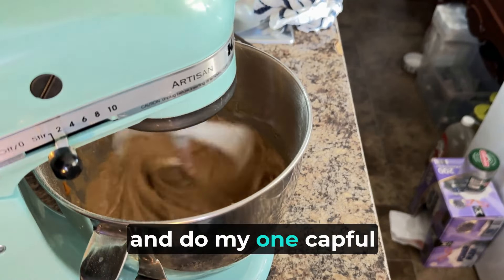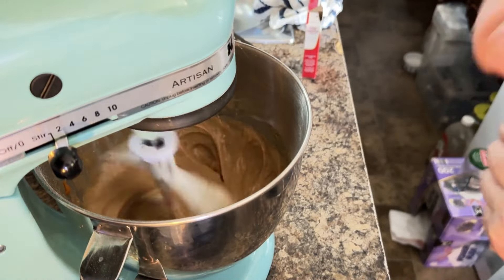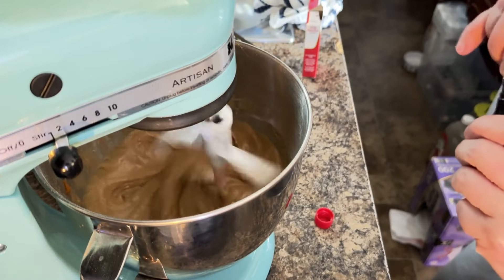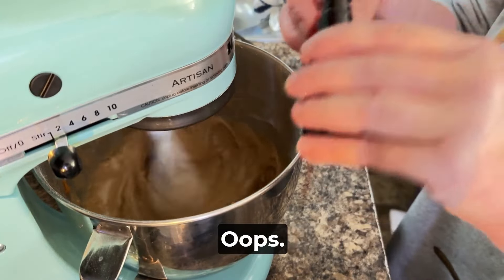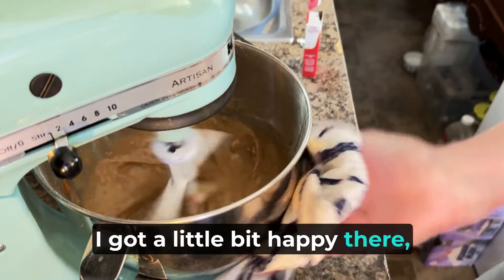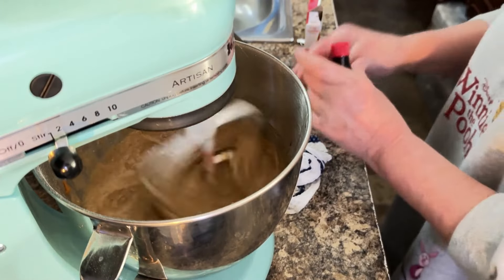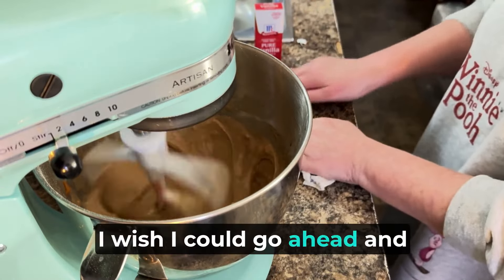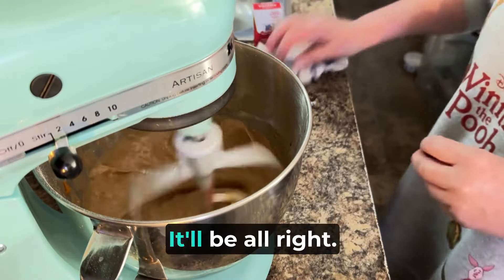Now I'm going to go ahead and do my one cup full of vanilla extract — and this is the one I haven't opened. So one cup of vanilla extract. Oops, that was a little more than one — one cup full, that's for sure, I got a little bit happy there. I wish I could go ahead and just double this. I could, but I'm going to feel like dirtying everything back up again. It'll be all right.